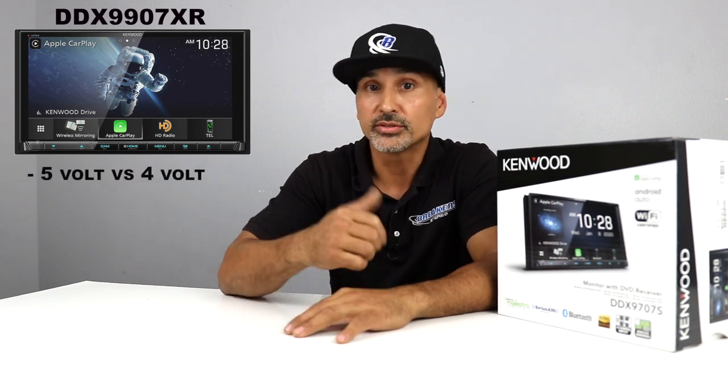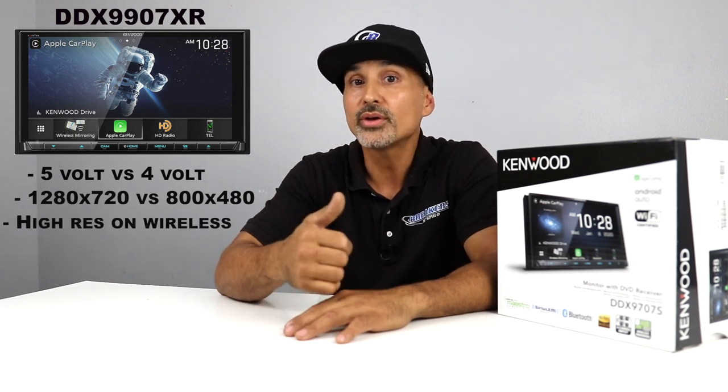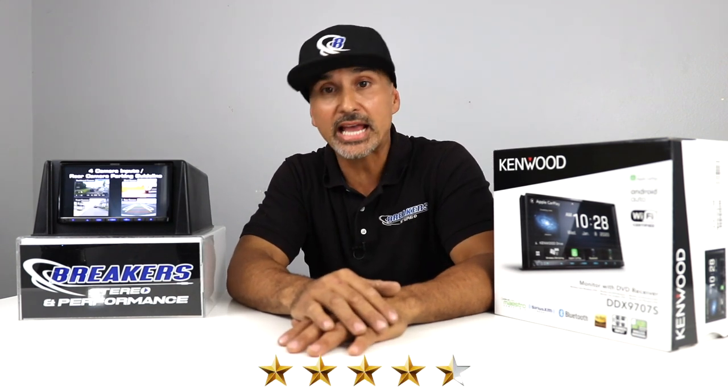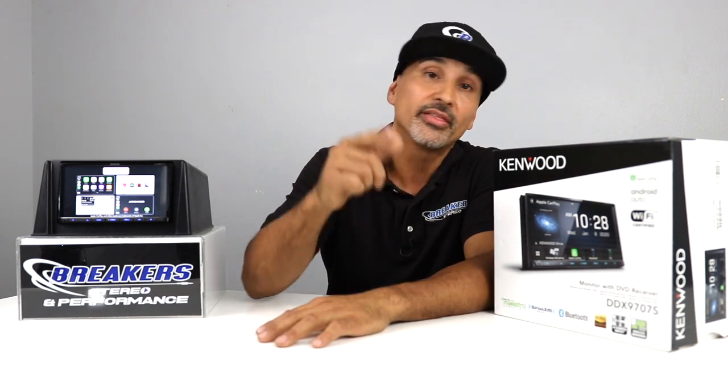Above this unit is the Exelon DDX 9907XR. On that unit you get 5-volt pre-outs versus 4-volt, a higher pixel count at 1280x720 versus 800x480, and high-resolution audio on both wired and wireless connections. That unit goes for $899 versus $699. Overall, we give this radio a 4.5-star rating based on other units priced in this category and overall value and ease of use. If you'd like one of these three units, click the link in the description below — we have easy financing available, just apply online and get approved instantly. If you have any questions or comments, drop them in the comments below, and don't forget to hit the like and subscribe button. Thanks for watching.